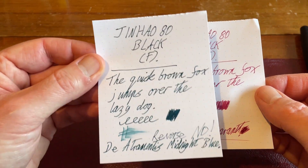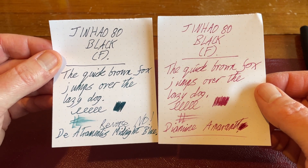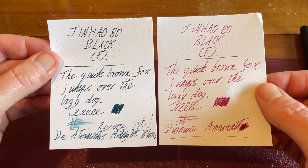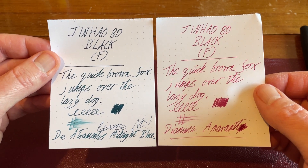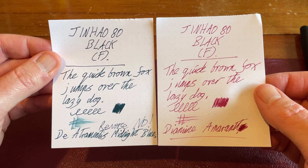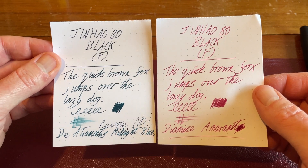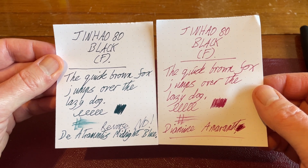It feels a lot smoother to write with the De Atramentis Midnight Blue, which goes back to what I always say — it's not just about the ink. It's all about the nib, the ink, and the paper you use. It's a holy trinity of three things with fountain pens that, if you get right, is a perfectly pleasurable writing experience. And if it's really wrong, it's awful. It might not necessarily be the pen — it could be the ink, it could be the paper. So you need to get all three right.